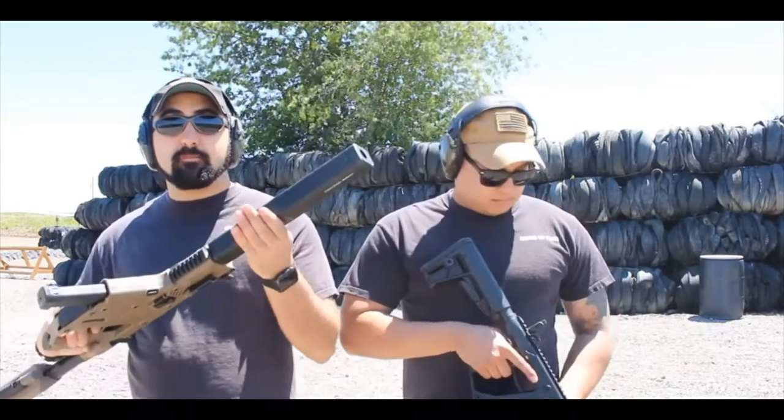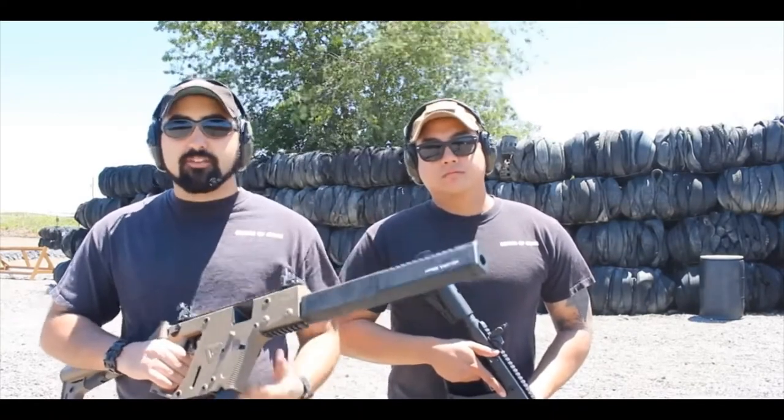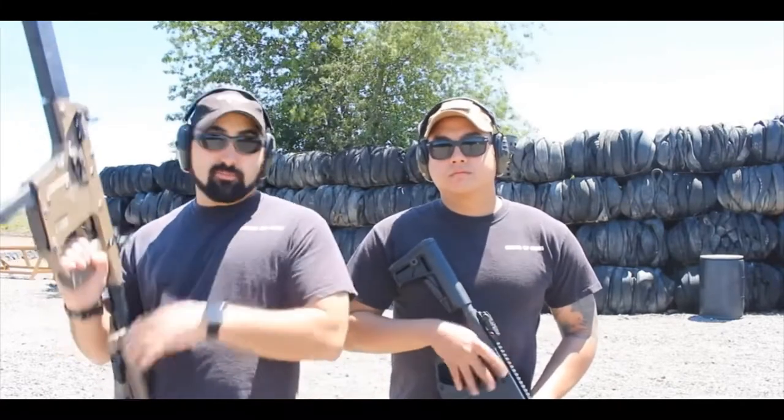So if you want to run drills and you don't want to have to run 5.56 and then 9 millimeter and then shotgun rounds, you can just run a bunch of magazines for your pistol caliber rifle. Another great thing about this gun is the barrel shroud, meaning that when you're out there and you want to look cool at the range but don't have cash for a suppressor, this gun really looks the part.